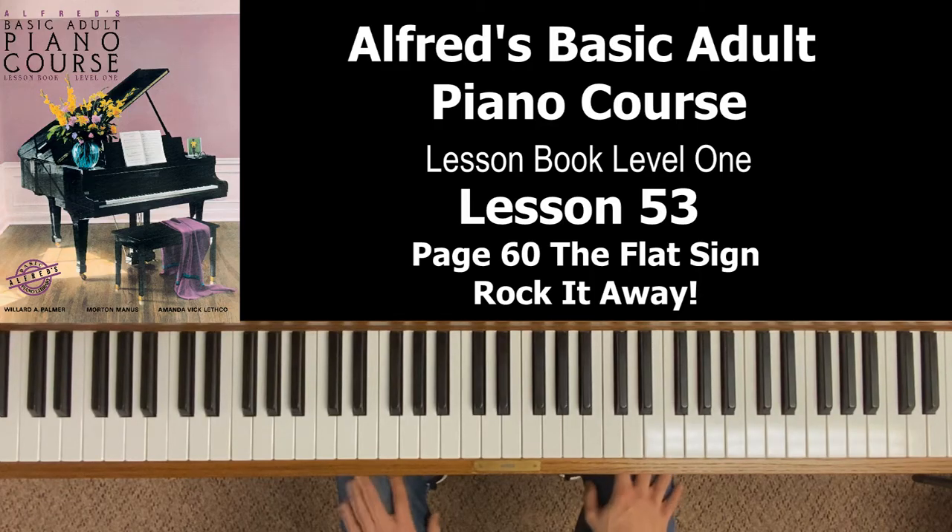Hey everyone, hope you're doing well today, and welcome back to Alfred's Basic Adult Piano Course Lesson Book Level 1. This video is Lesson 53, covering page 60 in our book — The Flat Sign — and the song Rock It Away.